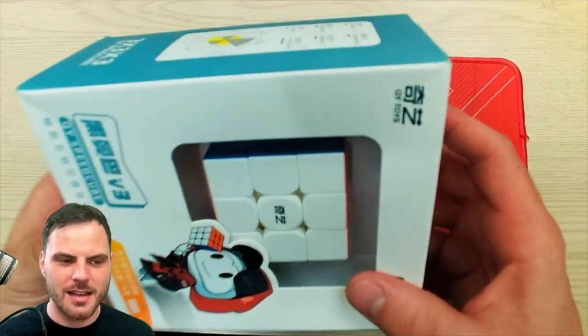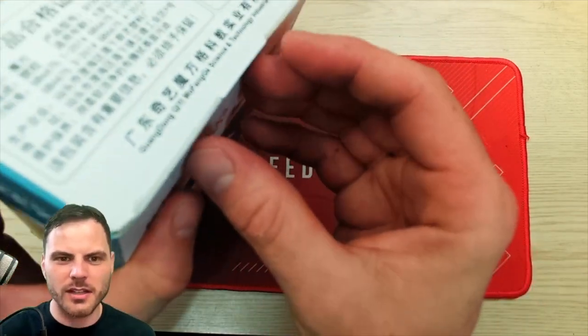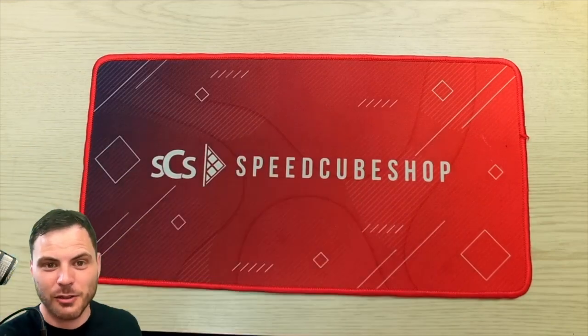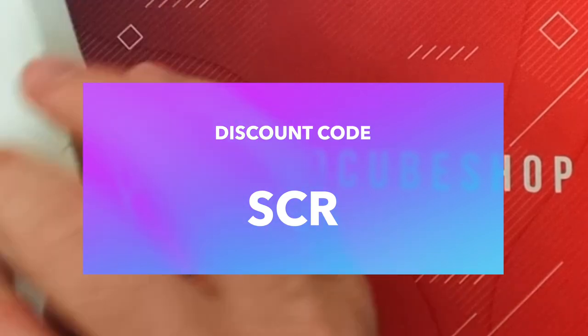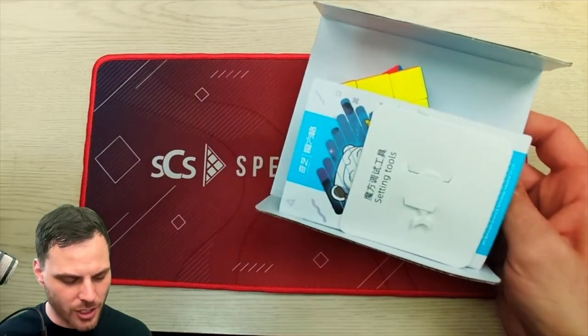I'm going to switch my backdrop — the blue of my matte has been causing some static noise. Plus, this was sent to me from Speedcube Shop. The Speedcube Shop Mini Matte right here is one of my favorite ones, I really like that color. If you do go to Speedcube Shop — there will be a link in the description — discount code SCR will save you at checkout.